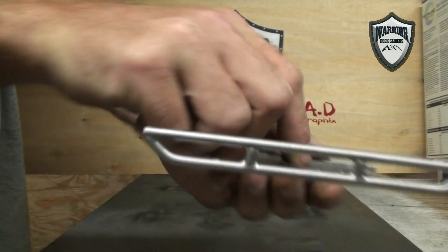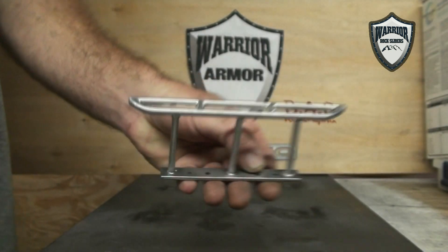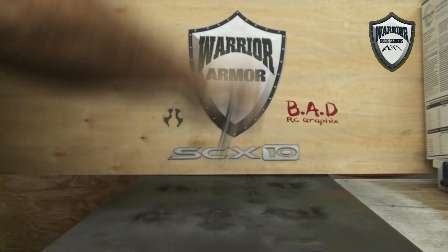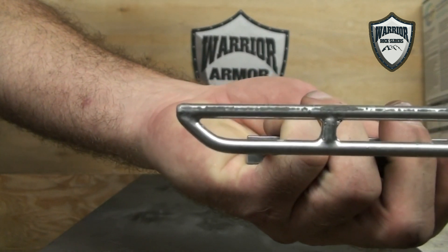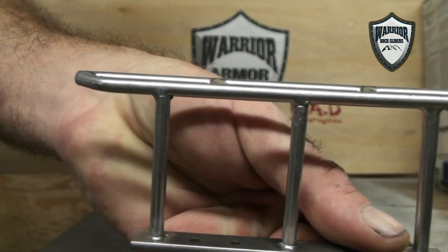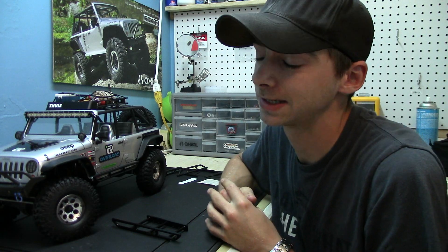He also sent me a stress test video and I want to show you guys that right now — it'll show you exactly how strong these rock rails really are. So there you guys go. I don't think I'm going to break these, but I like to test everything out. I want to know how well the product performs on the vehicle I'm putting it on.